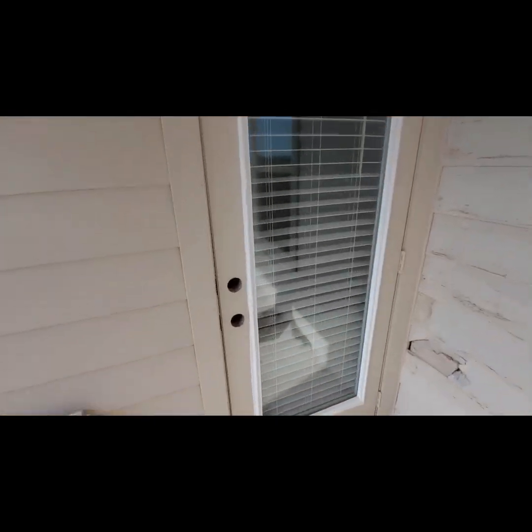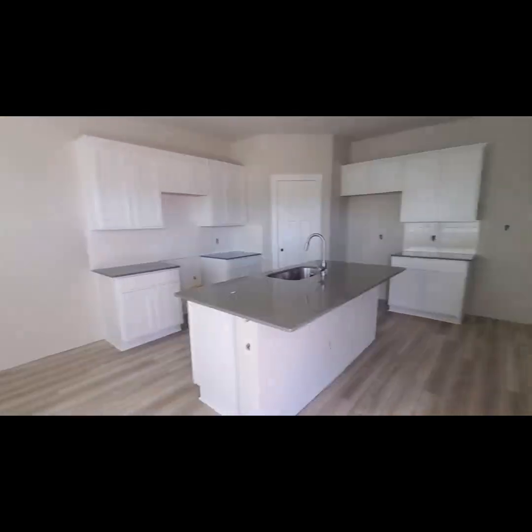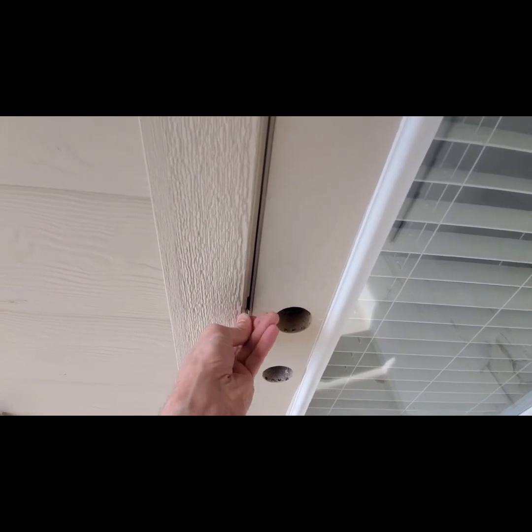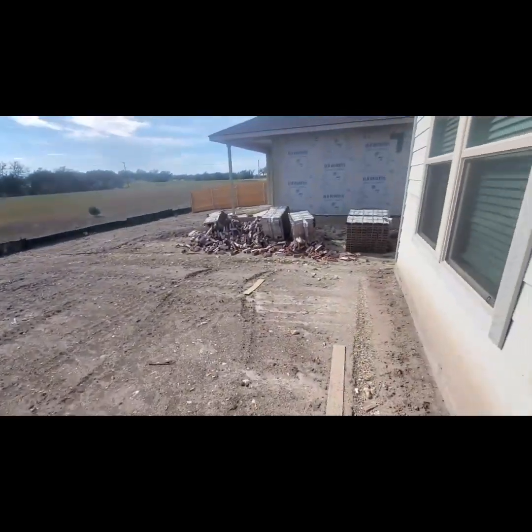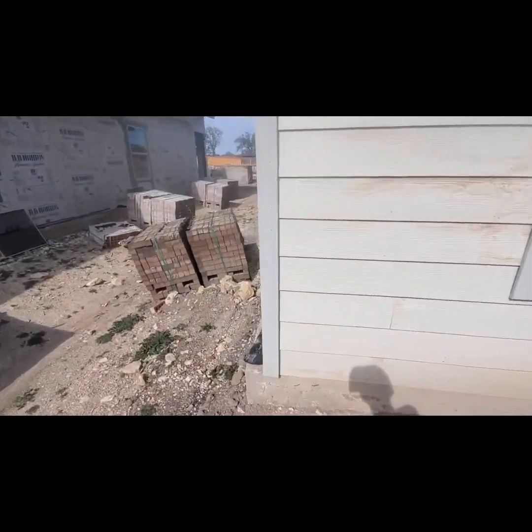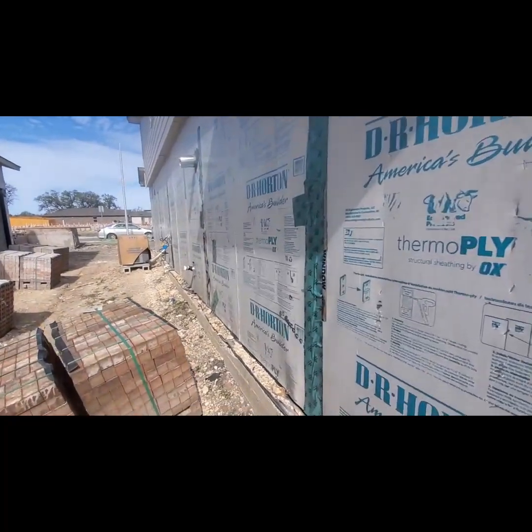Let's see just how far along they are on the inside. They're pretty far along. I hope they can get this fixed. That's why they haven't put siding on it — because they hadn't passed this part of the sheathing inspection, I suppose.